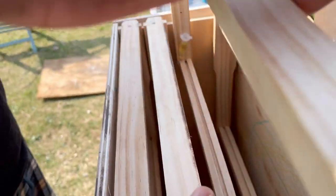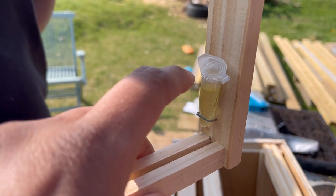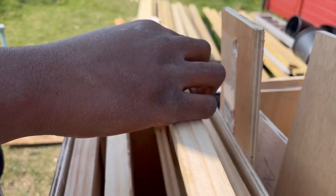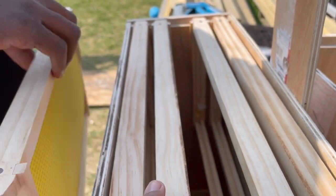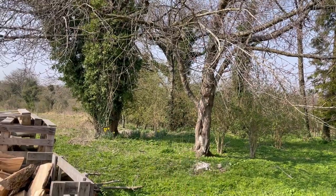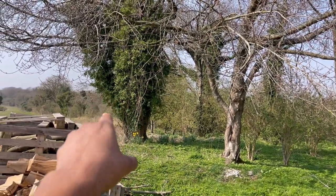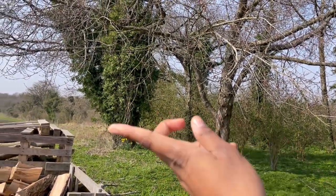Now that we've secured the bee law on one of the frames with a staple and left it slightly ajar, we're going to secure all the frames into the hive. We're thinking of putting it on this tree, this tree, or that tree — but it needs to be south-facing. We can't put it on that tree because of all the bush and stuff, so this tree facing that way.